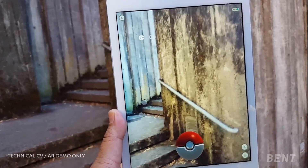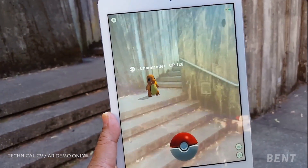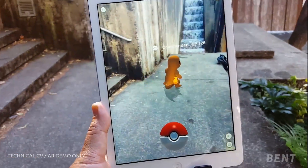There he is! Yeah! Word! Nice. That's a good jump. That was nice.